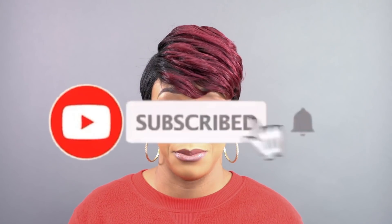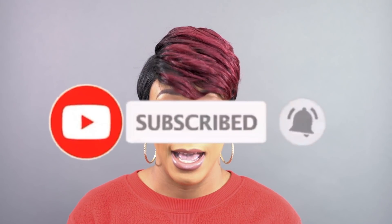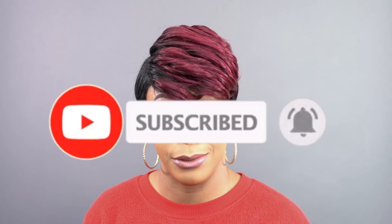But anyway guys, this is it. If you have any questions about this unit, leave it in the comment section down below — I'll be sure to answer it as soon as possible. Like, subscribe, and leave down below what you think about this unit. I'll see you guys really soon. Bye-bye.